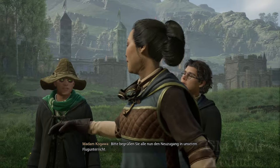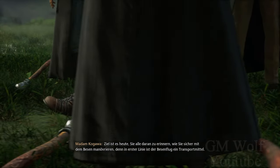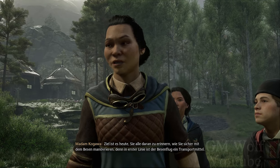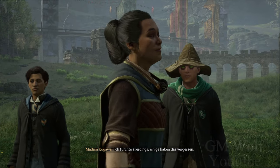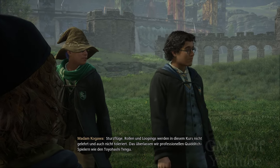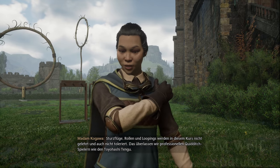Bitte begrüßen Sie alle nun den Neuzugang in unserem Flugunterricht. Willkommen, hallo. Ziel ist es heute, Sie alle daran zu erinnern, wie Sie sicher mit dem Besen manövrieren. Denn in erster Linie ist der Besenflug ein Transportmittel. Ich fürchte allerdings, einige haben das vergessen. Sturzflüge, Rollen und Loopings werden in diesem Kurs nicht gelehrt und auch nicht toleriert. Das überlassen wir professionellen Quidditch-Spielern, wie den Toyohashi-Tengu.